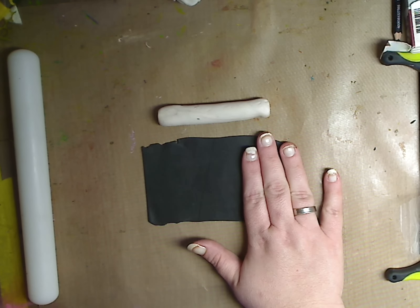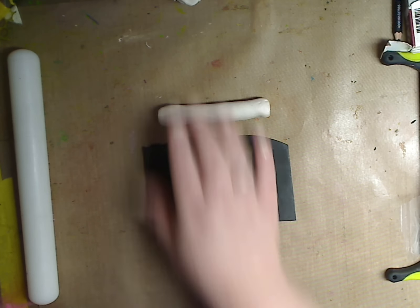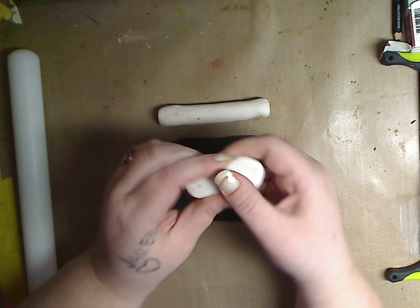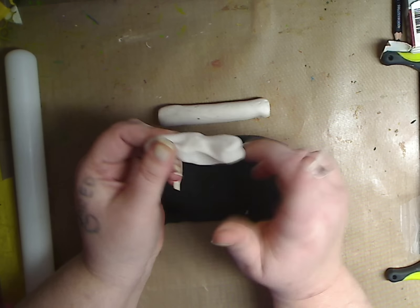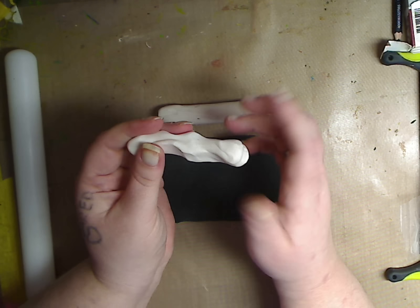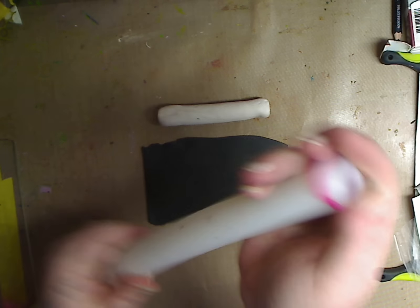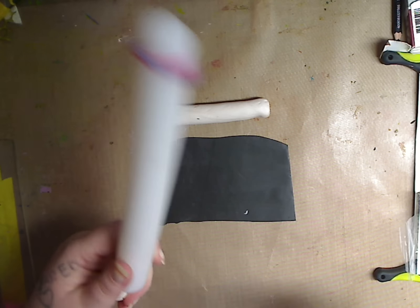And then I have a piece of black polymer clay. Now I conditioned both of them — what that means is I sat and kneaded it, held it, sometimes put it under my arm or sat on it, just to get it warm enough that you can mold and sculpt it. That's all you have to do. I have a pasta machine as well, and I've used it to condition my clay, but honestly you don't need it. I also have one of these with rubbery markers — you get this in the cake decorating aisle.